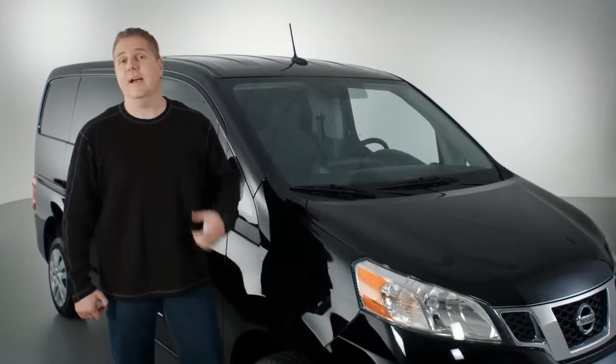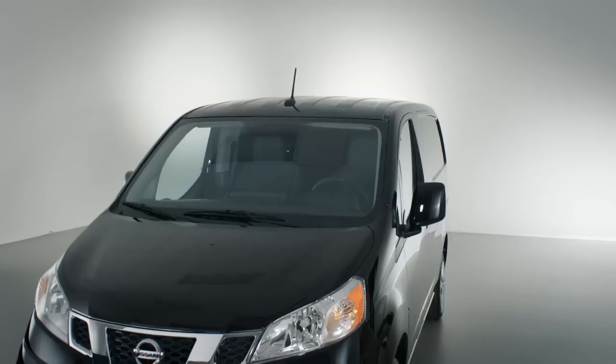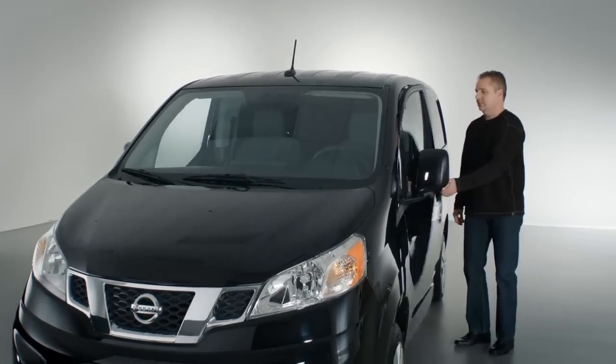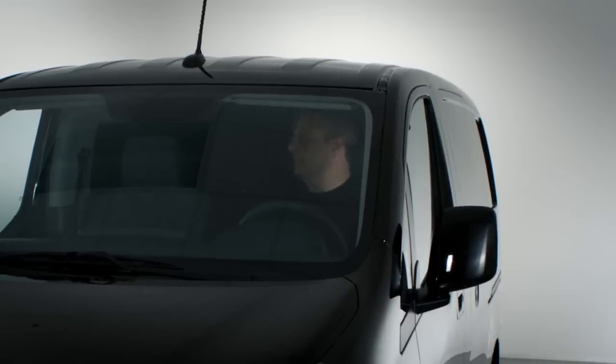I'm Dean Bowman, your Nissan Insider. I'm going to show you an overview of the NV200 Compact Cargo Van. It's ideal for quick, around-town deliveries, with great fuel economy and a size that allows it to fit and maneuver in crowded city streets.